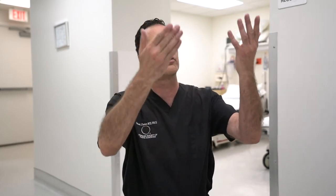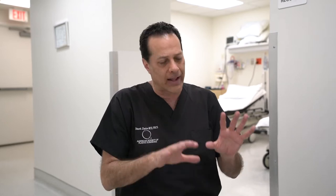A mini tummy tuck is excellent for patients who have excess skin only along the lower abdominal area, but the skin around the belly button and above is in good shape. A full tummy tuck, or extensive abdominoplasty, is where we dissect all the way up to the subcostal ribs in order to bring down all the skin, including the upper abdominal skin.